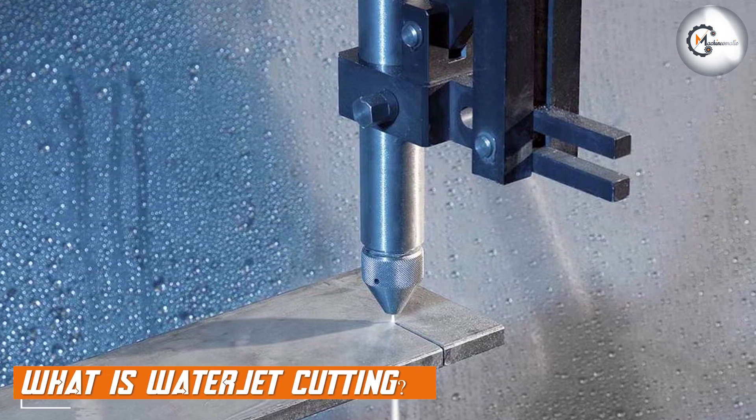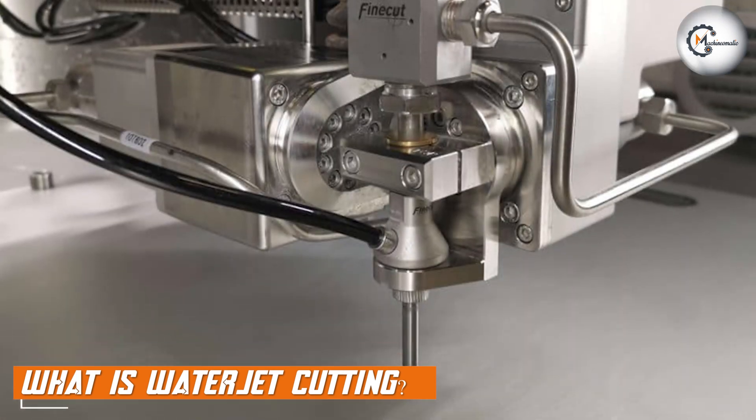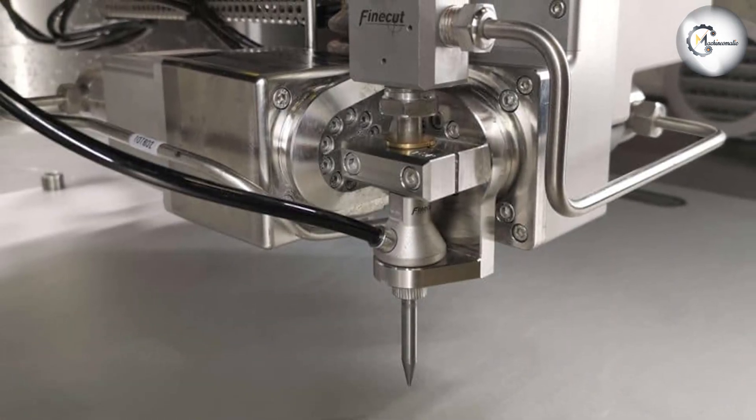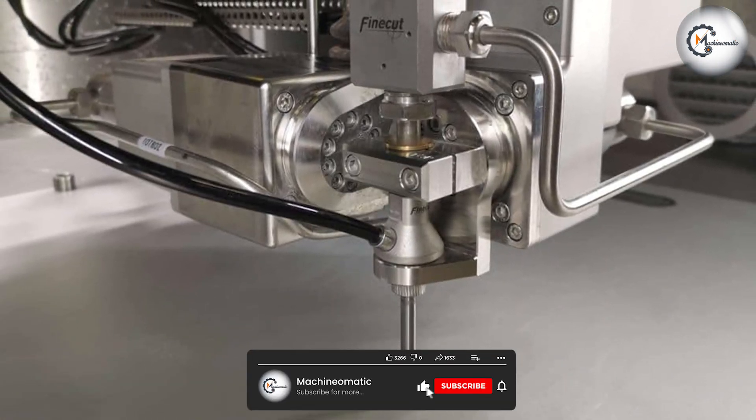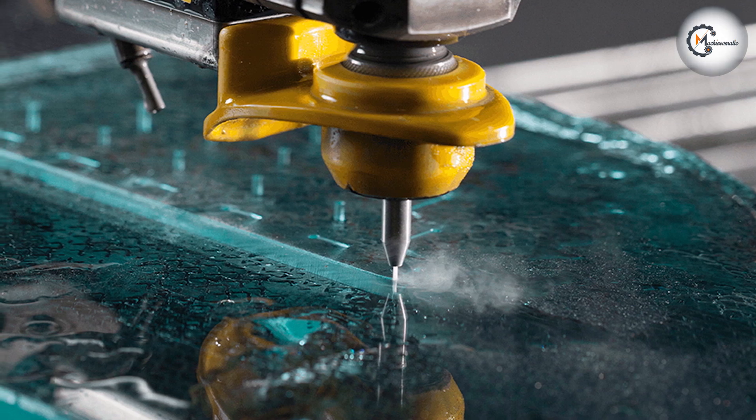Water jet cutting, on the other hand, uses a high-pressure stream of water to cut through materials. The water is typically mixed with abrasive materials, such as garnet, to increase its cutting power. This process can cut through a variety of materials, including metals, plastics, glass, and ceramics.